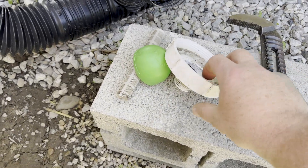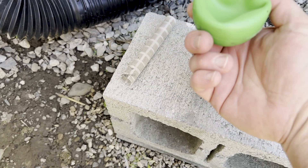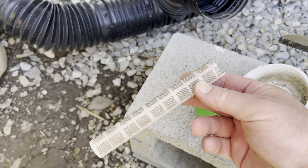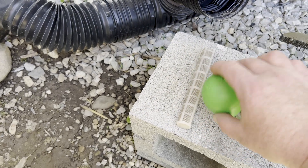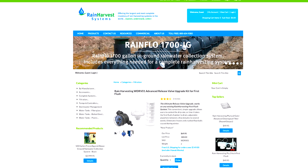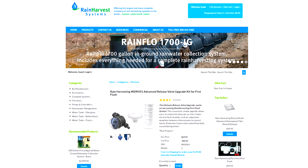This past winter I forgot to remove the filter and ball from the first flush diverter system. Unfortunately both items were damaged beyond repair. This mishap was not all bad news as I've been thinking about upgrading to the newer Rain Harvesting advanced release valve. The new valve and components should make for easier maintenance and less issues, especially with clogged flow control valves as on the old system.